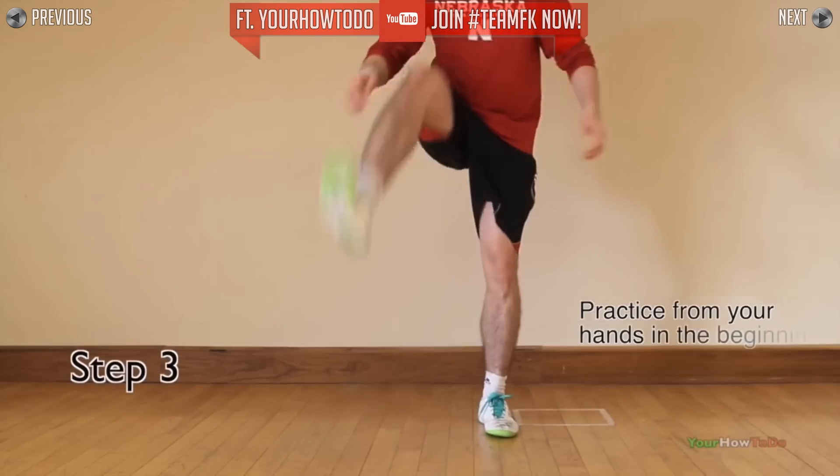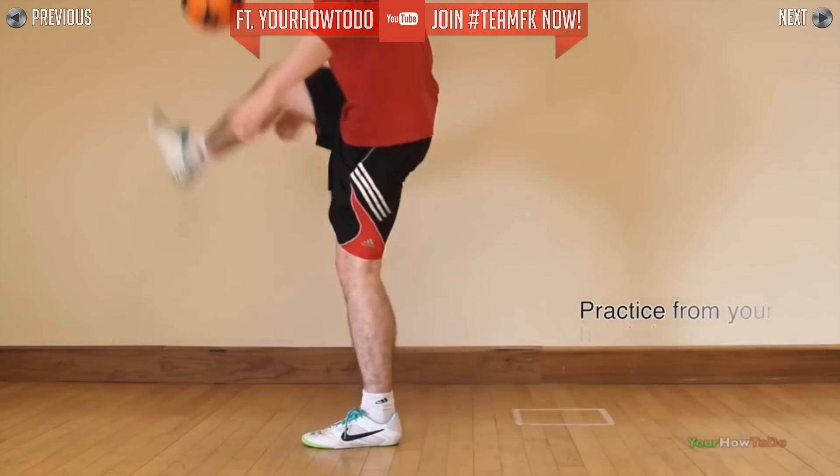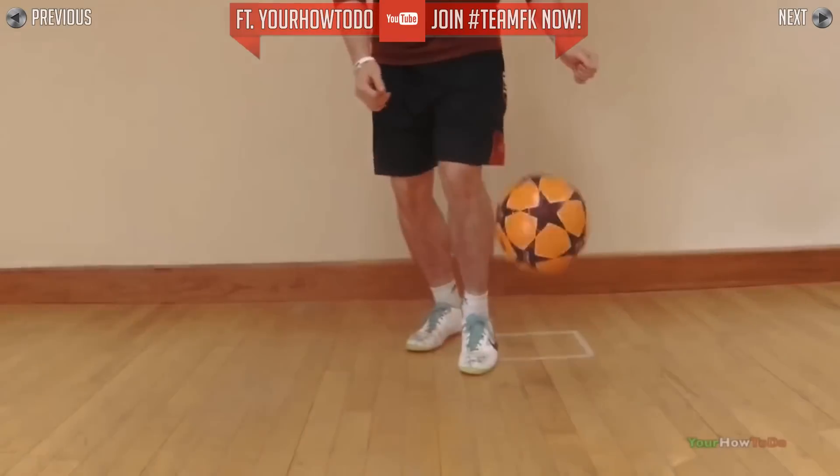From your hands, drop the ball with some backspin and practice the scoop in motion. A key tip is to have your foot in the foot stall position as you scoop the ball.